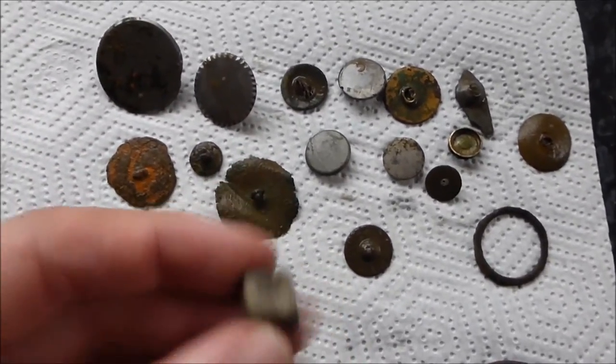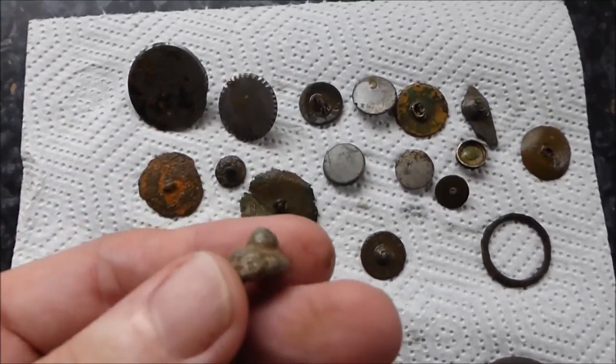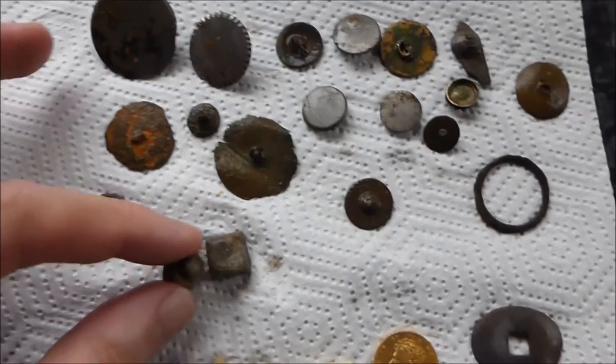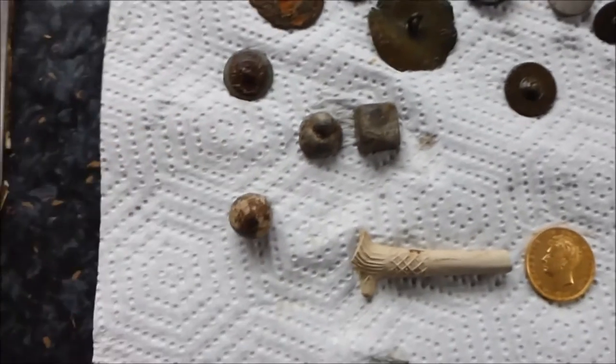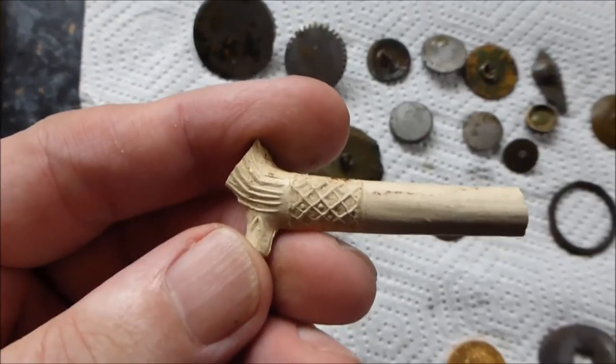This one has got a flat base, and this one has also got a flat base but an auburn top. I don't know why — they could be gaming pieces. Musket ball. I don't normally keep pipe stems but that's quite a nice one.